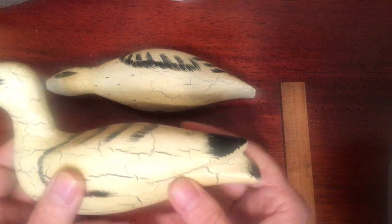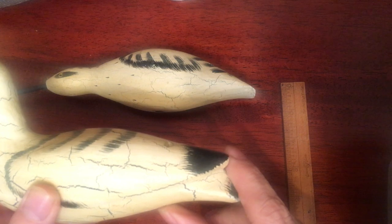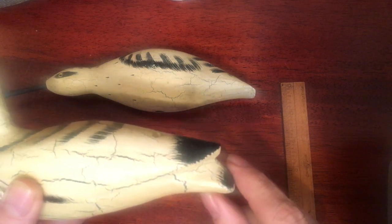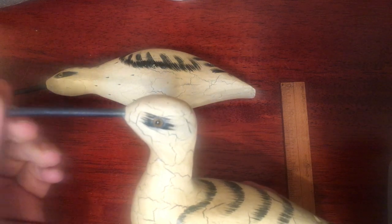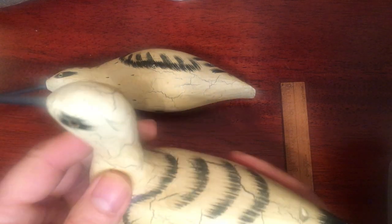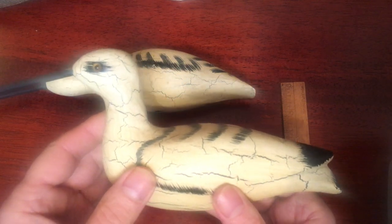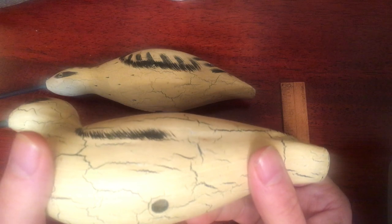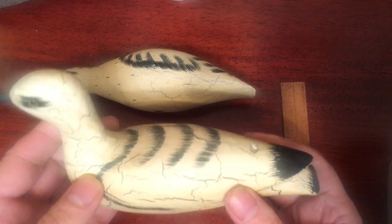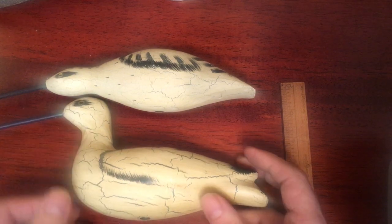Slightly different, more definition in the wing. You've got your wing tip back here. Again, a nice long beak, glass eyes. The crackle is more pronounced in this one, but it's very nice. Again, use your hole for mounting. I would say these birds are at least 40, 50 years old.